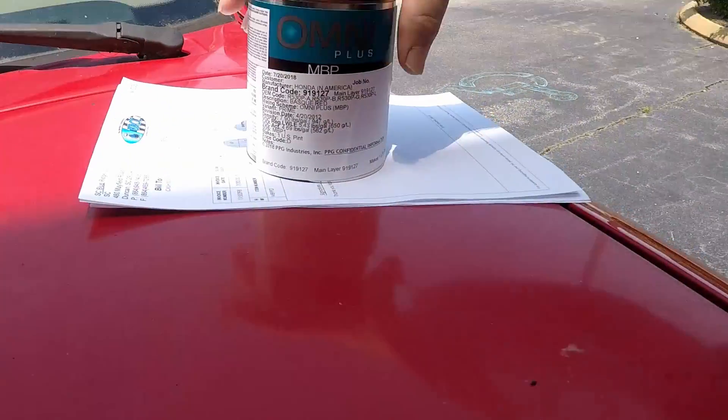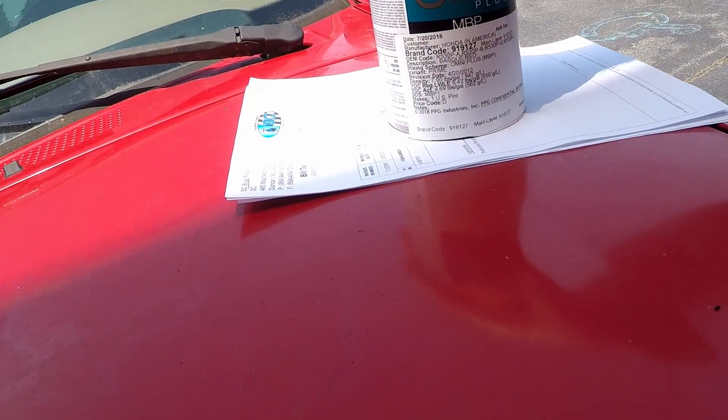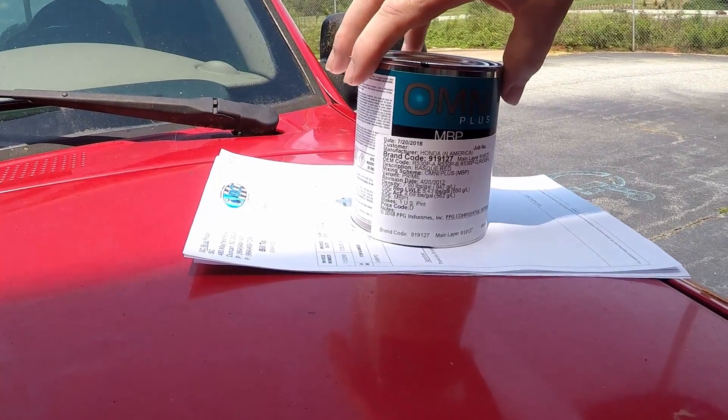So let's go get our paint. They don't let you film in the paint area while they're mixing paint, which I understand — it's a safety reason. So maybe we can find somebody else that'll mix paint for us. Anyway, this is what we bought today — we just bought a little pint of the Omni Plus base coat clear coat.